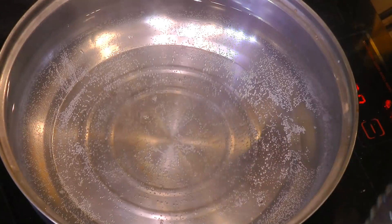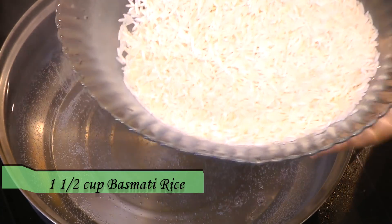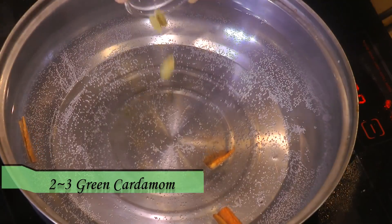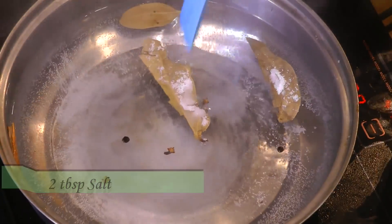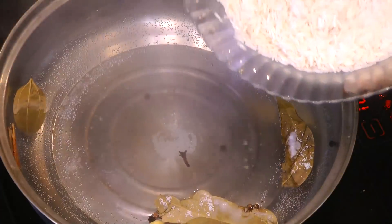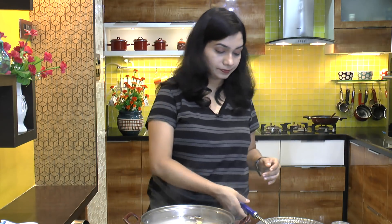For the paneer biryani I have one and a half cups of rice, washed and soaked in water for 30 minutes, then drained. I have four cups of water boiling. Into this I am going to add whole spices: a few cinnamon sticks, cardamom pods, three to four cloves, three to four black cardamom, a bay leaf, and two tablespoons of salt. It's really important to add salt while cooking rice so the flavor goes inside the grains. Add the washed soaked rice.